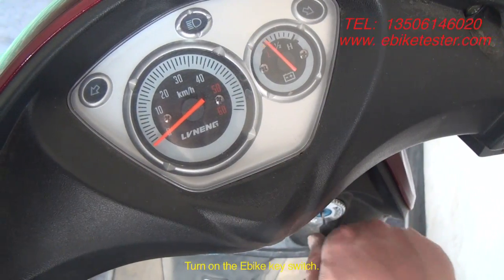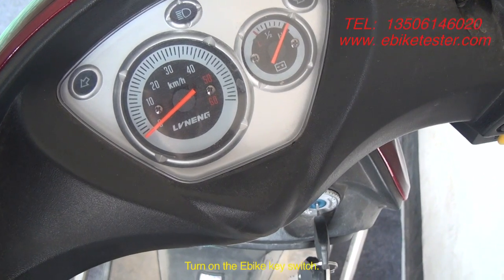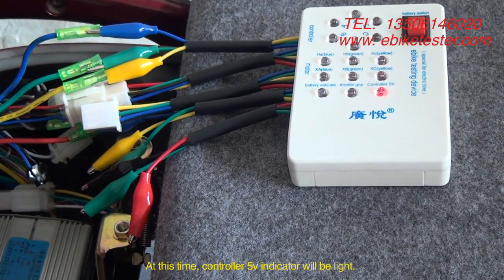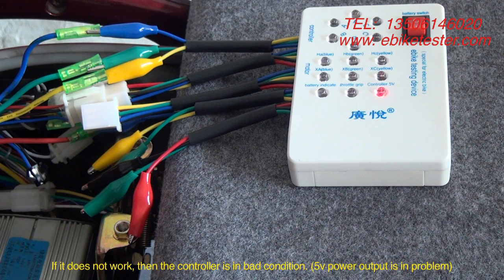Turn on the key switch. At this time, the controller 5V indicator will light up. If it does not work, then the controller is in bad condition and the 5V power output is in problem.